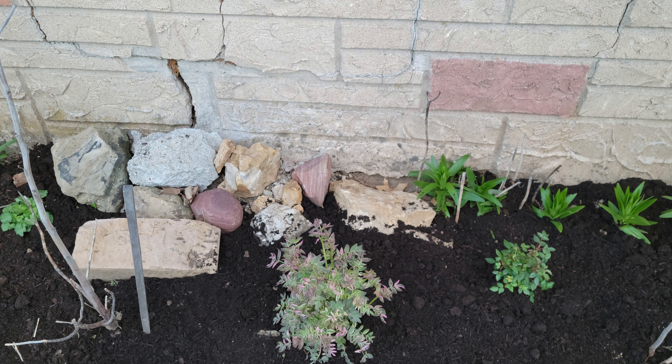I also had a side garden bed with poor soil, so I gave this a try to improve it. One of the great benefits of using compost over wood chips for mulch is it is a great fertilizer as well.